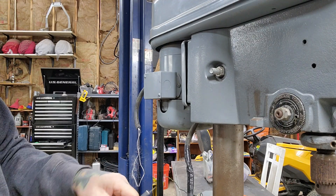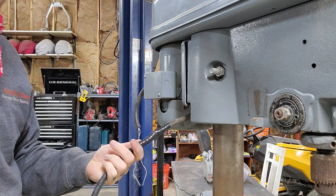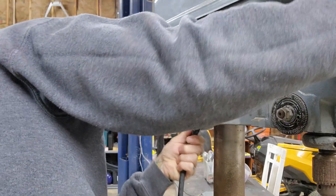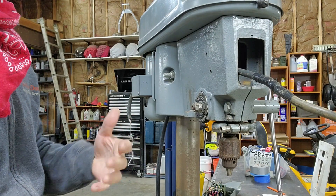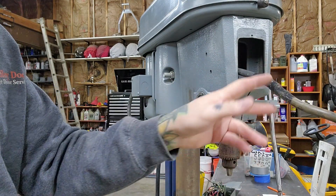That looks pretty tight - we're gonna have to put some force on this to get it through, hopefully nothing catches. I'm leaving a few inches of extra wire that I can coil back on itself, so that in the future if anyone has to rewire a switch or something like that, they've got a little extra to work with. I'll cut this here, pull back the insulation, and get these wires ready.